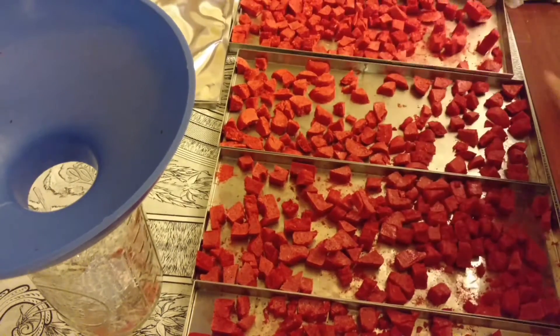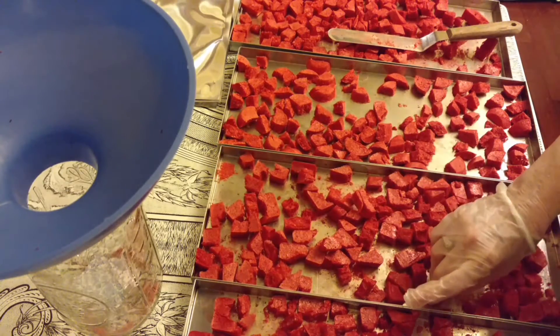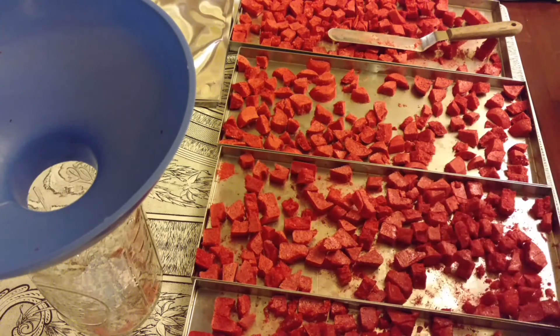Let me go ahead and taste this. As you know, all freeze-dried food when it's dried will be enhanced in flavor. Extremely good. Certainly a strong strawberry flavor, which I like.